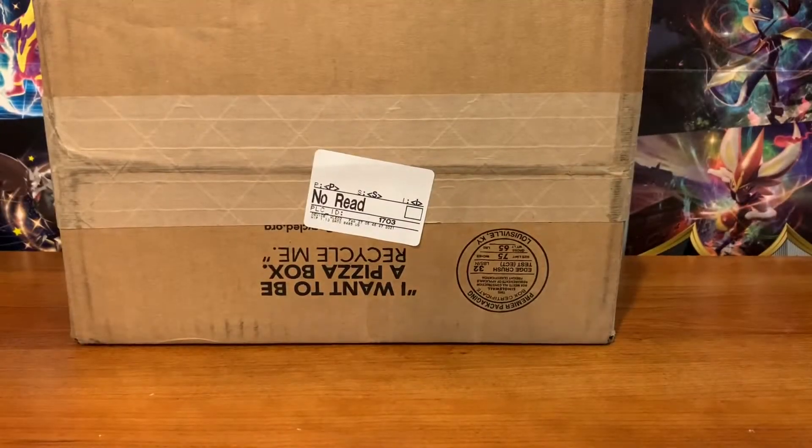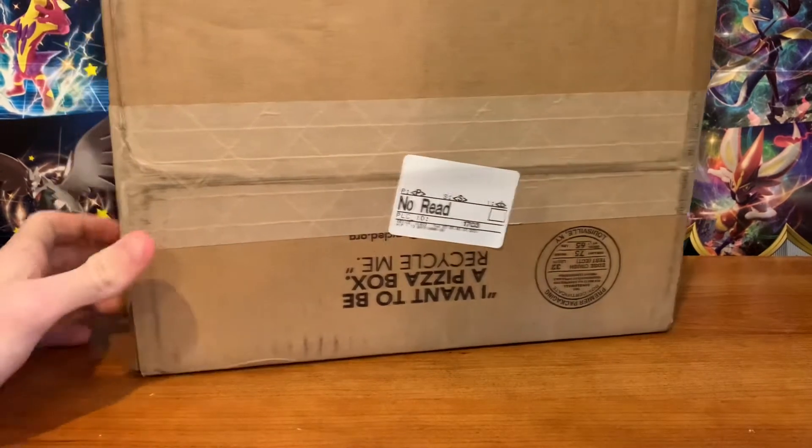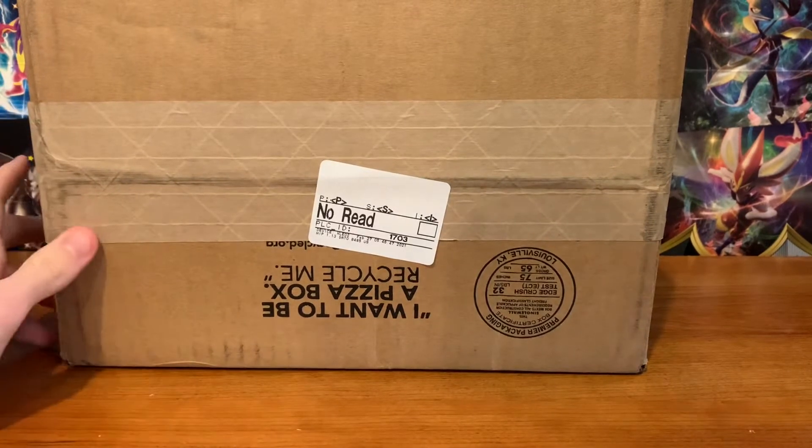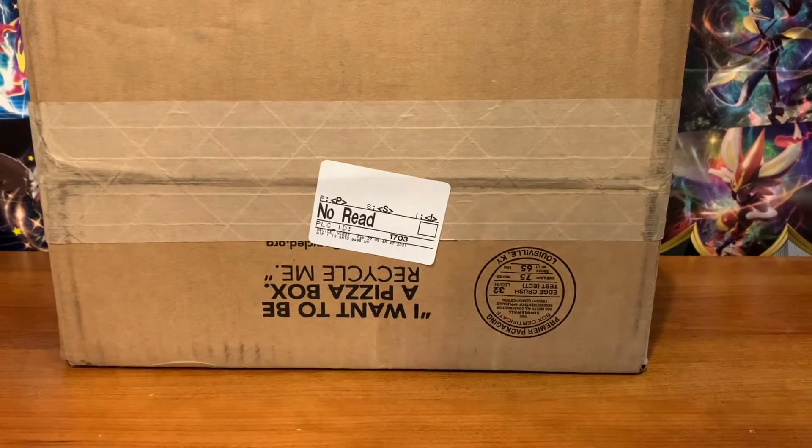Alright guys, I am back with our last package today, and this is a Shining Fates tin from Best Buy. I was able to snag this online — it sold out so quick, but I was able to get one. I actually do not know which version of the tin this is, so make your guesses now. Is it going to be Eldegoss, Cramorant, or Boltund? I'm hoping for Cramorant, but I'm going to put my money on Boltund, and let's open this.